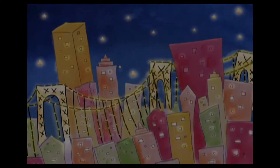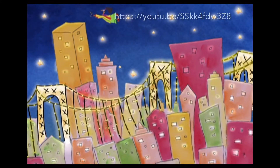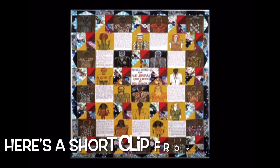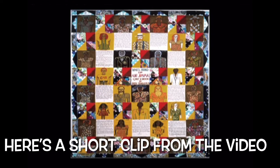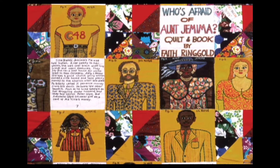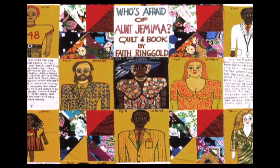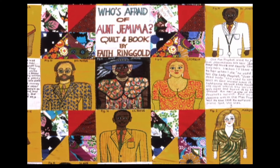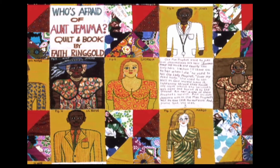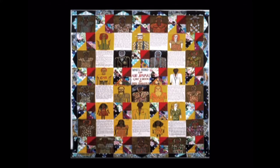I will begin this class by showing students this engaging 10-minute YouTube video about Ringold's life and works. Hi, I'm Faith Ringold. I'm probably best known for my story quilts. I sew them together with pictures I paint on canvas squares. On some of the squares, I add handwritten stories. With my story quilts, you not only get to see great pictures, but you can read about them at the same time.